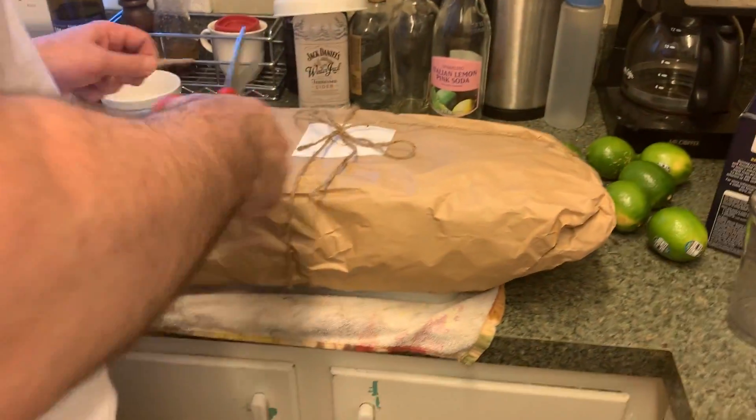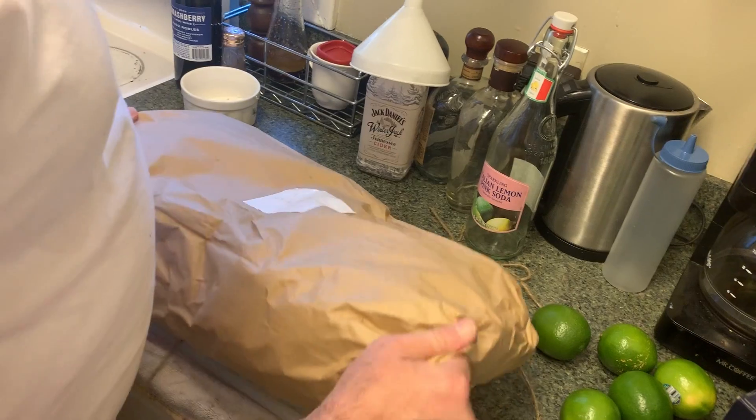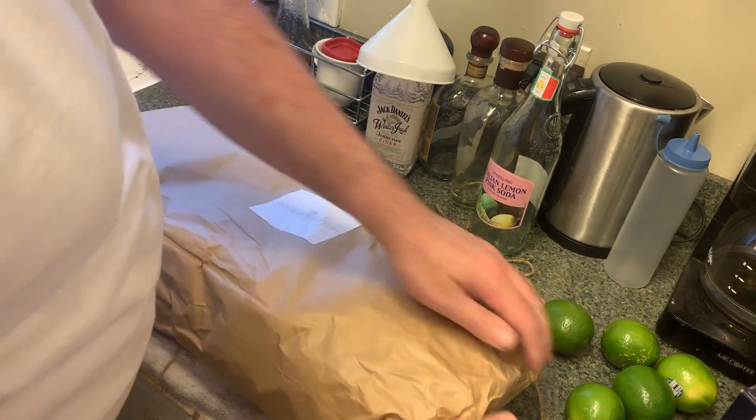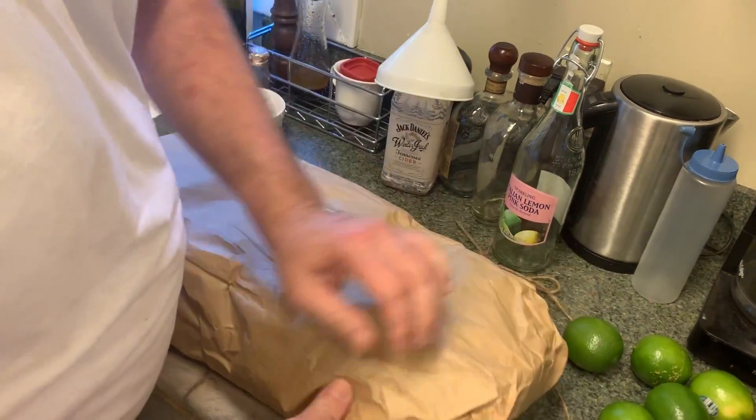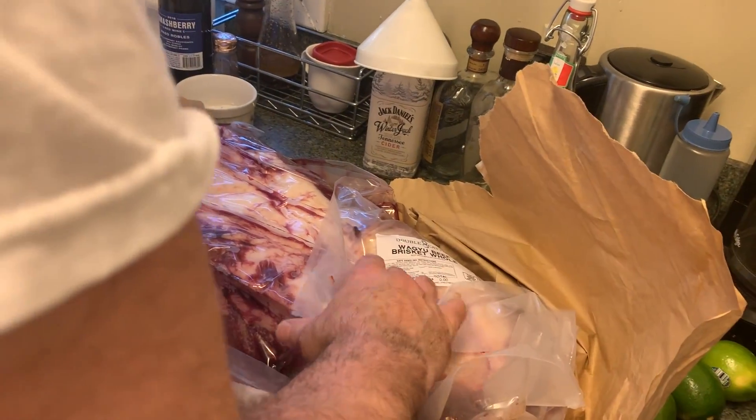I'm dying to see it. Feels supple — this is a good brisket. Oh my God, look at the size of this baby. This is a 22.45 pound brisket. I think I might have bit off more than I can chew.